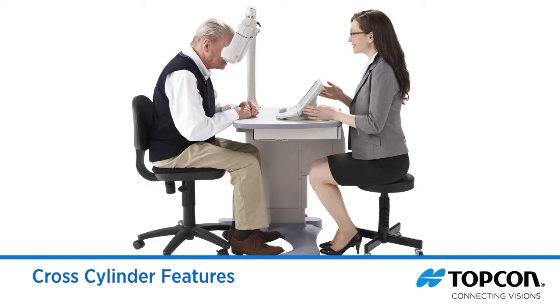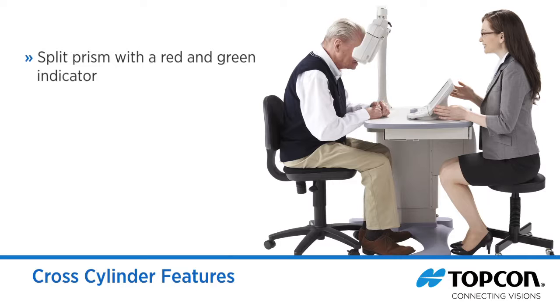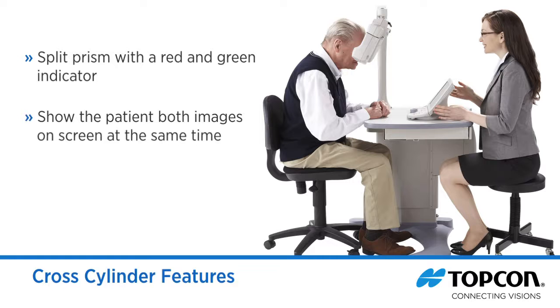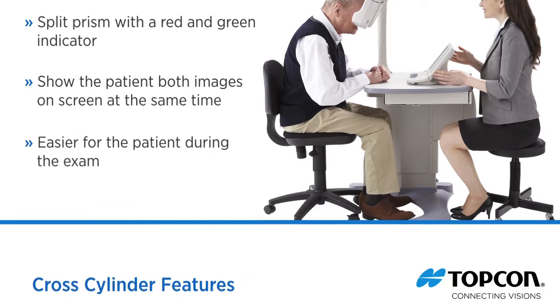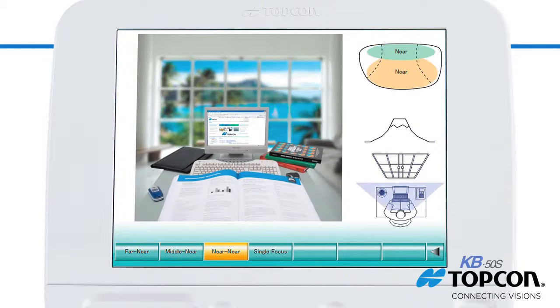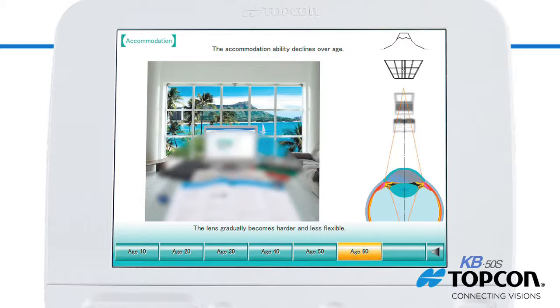Another important design element, the Topcon cross-cylinder, features a split prism with a red and green indicator. This allows the doctor to show the patient both images on screen at the same time, making it easier for the patient during the exam. The system's built-in graphics and dynamic displays show the patient their current refraction and how it relates to the anatomy of the eye.